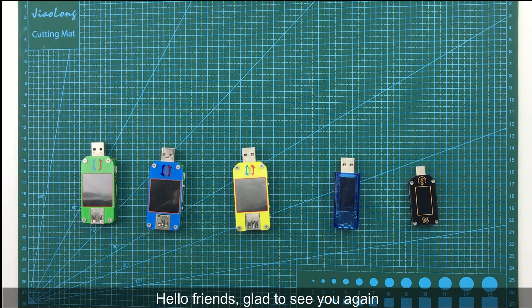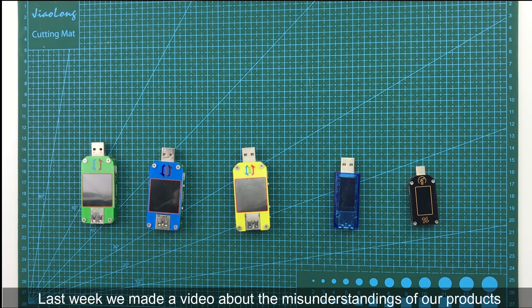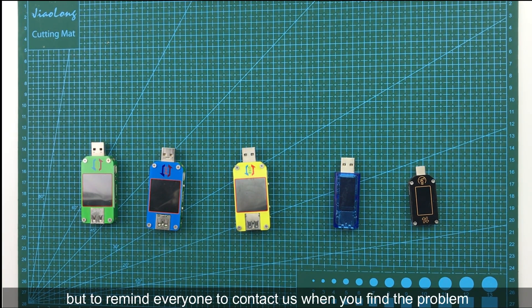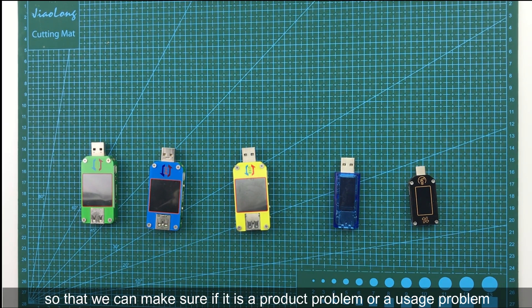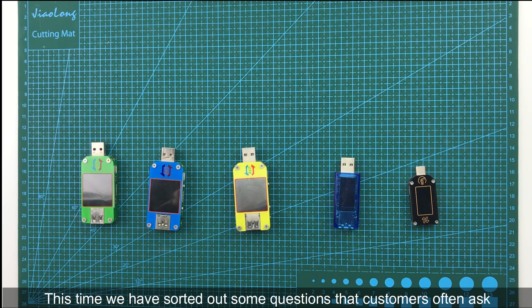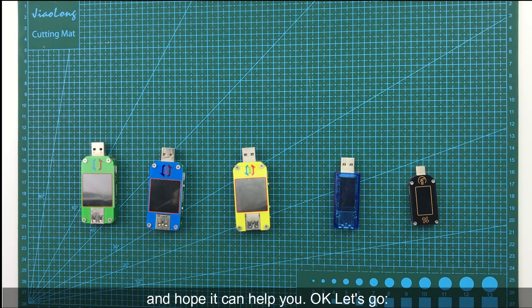Hello friends, glad to see you again. Last week we made a video about the misunderstandings of our products. The purpose of that video was not to complain, but to remind everyone to contact us when you find a problem so that we can determine if it is a product issue or a usage issue and offer you some solutions. This time we have sorted out some questions that customers often ask, and we hope it can help you. Okay, let's go.